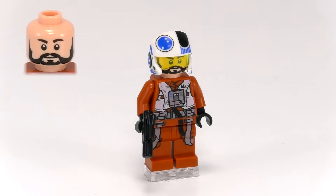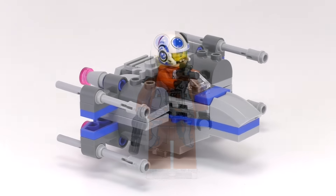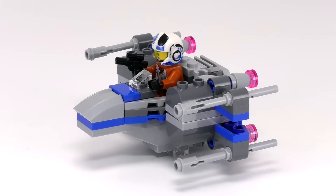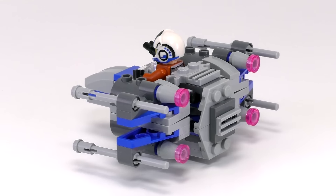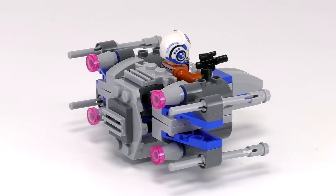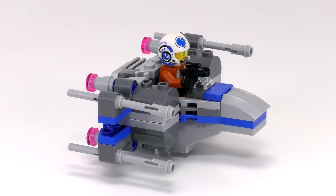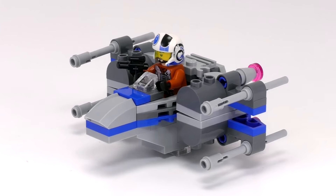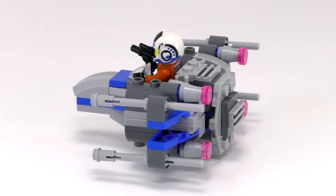A good looking minifig to have. Let's check out the Resistance X-Wing now. I really like this little build. These Microfighter builds are never supposed to be particularly accurate, but instead they're supposed to accentuate the features of the vehicle that make it distinct. I think they accomplished that pretty well. What initially pops out are these half engines on the top and bottoms of the wings — that's probably the most distinct feature of specifically a Resistance X-Wing.